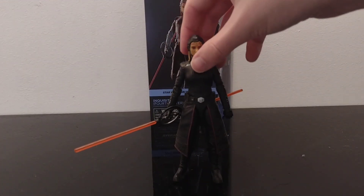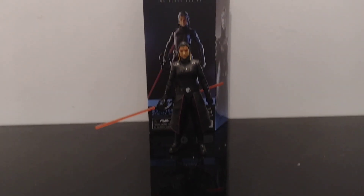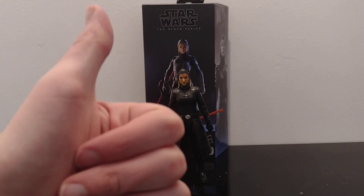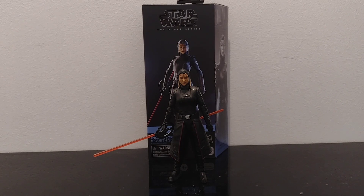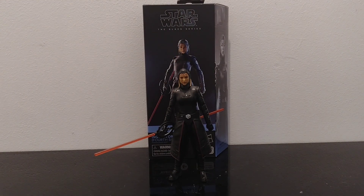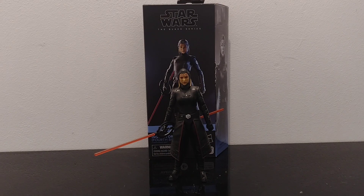That's pretty much it guys for this video. If you're new to my channel, please consider hitting that subscribe button to see more Black Series figure reviews like this. And smash that like button and I'll see you all in the next one. Hopefully we get the Inquisitor from the Ahsoka show — I hope we do actually get that one.